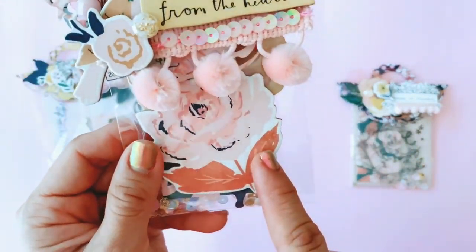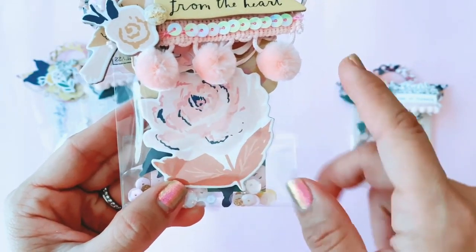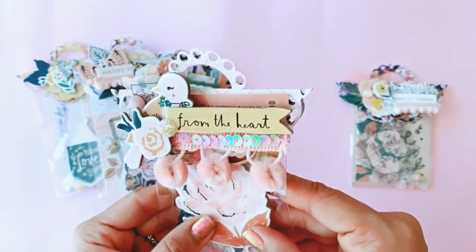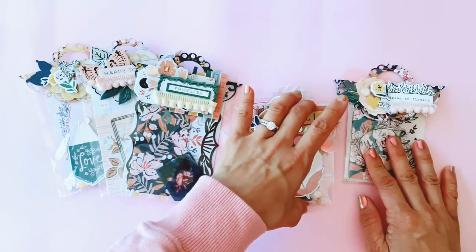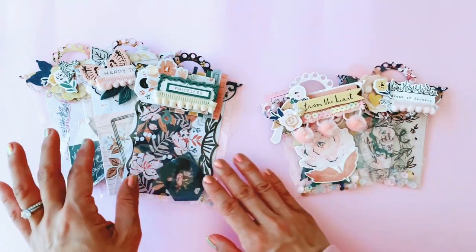I just love adding acetate to all my projects. This one has some chipboards and I've added that gorgeous huge yellow floral ephemera that comes with the ephemera pack — my pen pal will get it. That's really cute. I love how that one turned out.